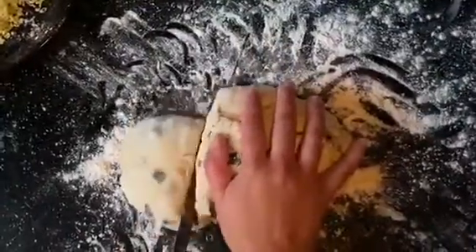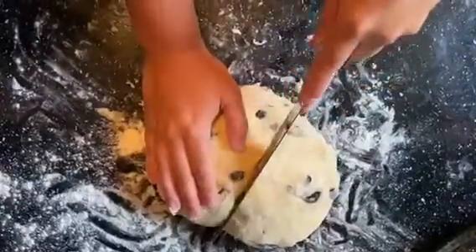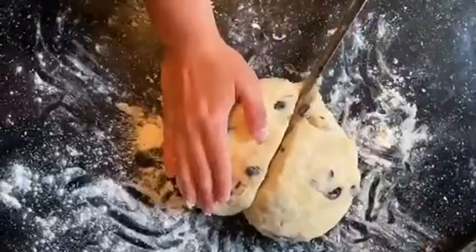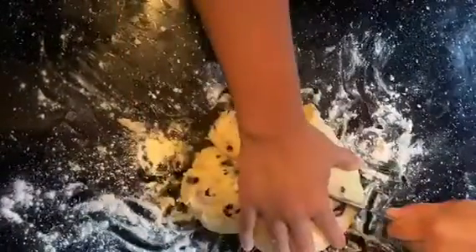Then we're just going to cut the dough into three even slices and stack them on top of each other. We're just going to kind of play with it and try to make it into a large circle — doesn't have to be perfect. Then we're going to cut our scone slices. I end up cutting this into about eight slices, but you can cut however many you like depending on how big you want your scones to be.